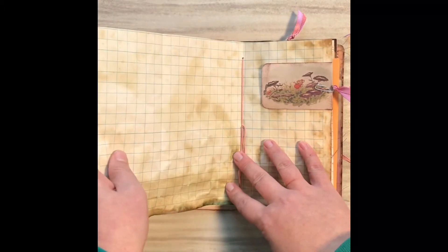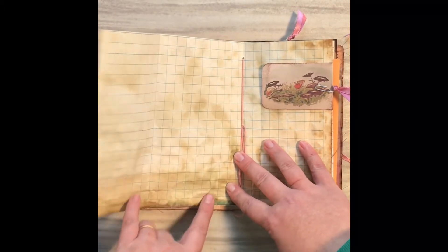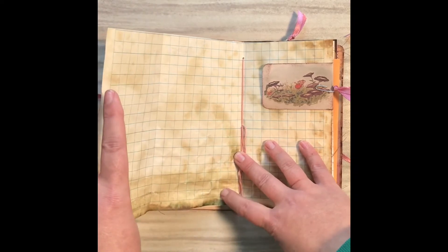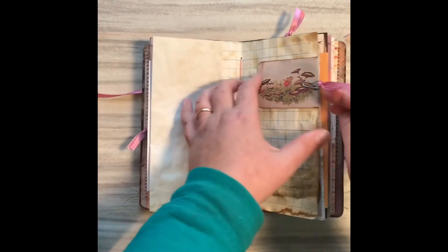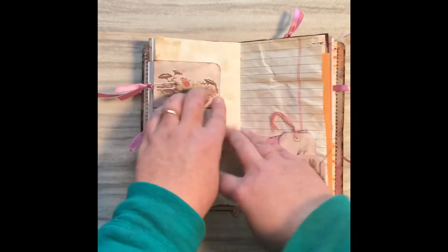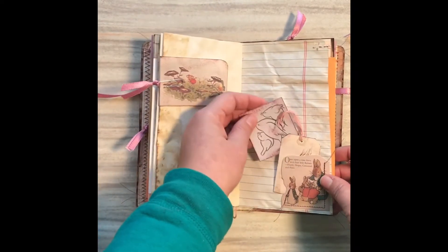I did leave some papers longer, especially when they had this amazing dying on them. And I love these fold-over spots that are just kind of tucked away and hidden.